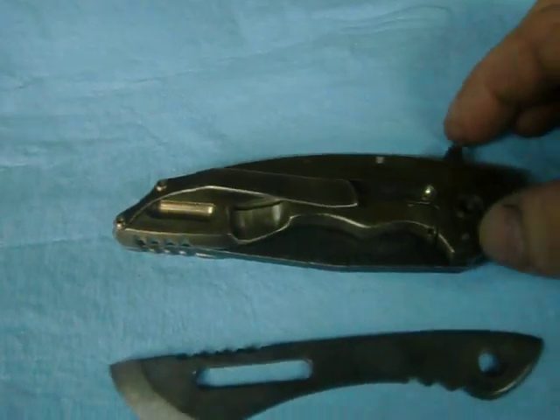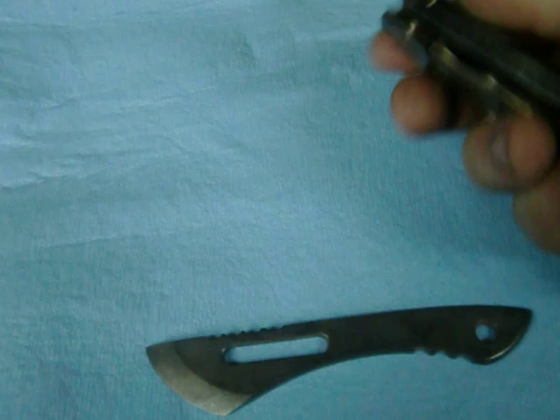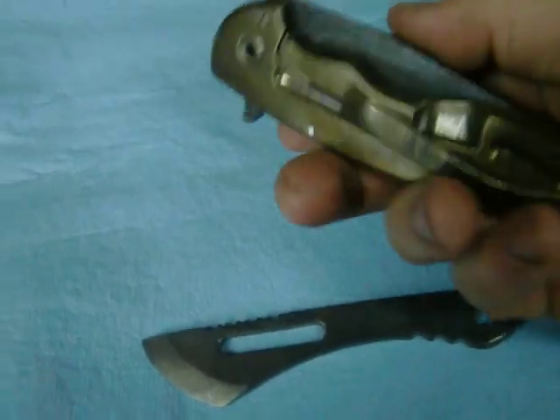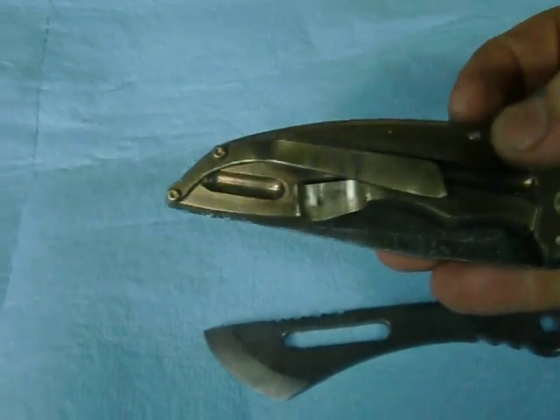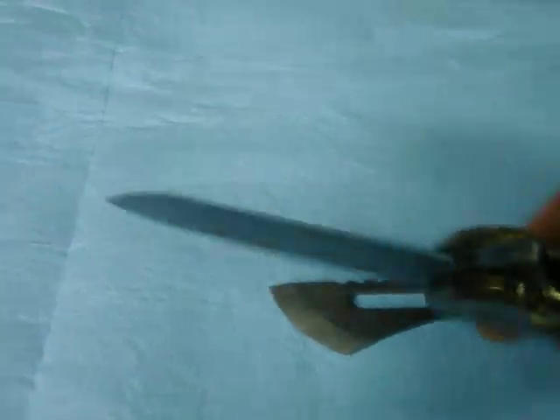Did his A8 up for him. 220 thou titanium, 200 thou CPM M4 for the steel. Did a kind of a one-off clip for him on this one — not something I do very often. But, nice shiny edge.